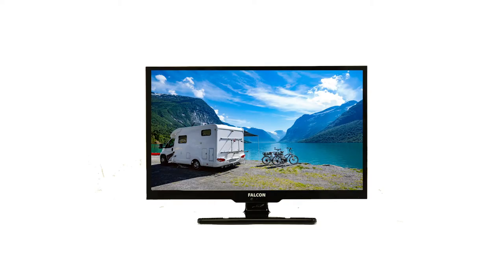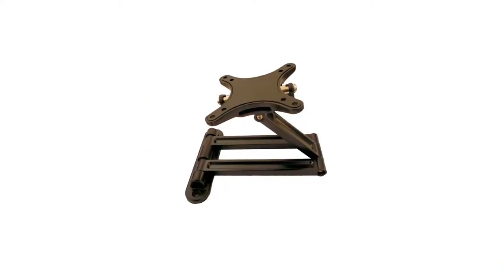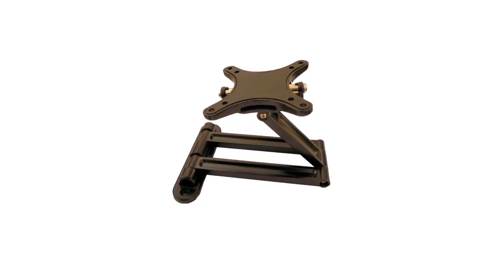The TV comes with a tabletop bracket included. Alternatively, you have the option to mount the TV on your wall.